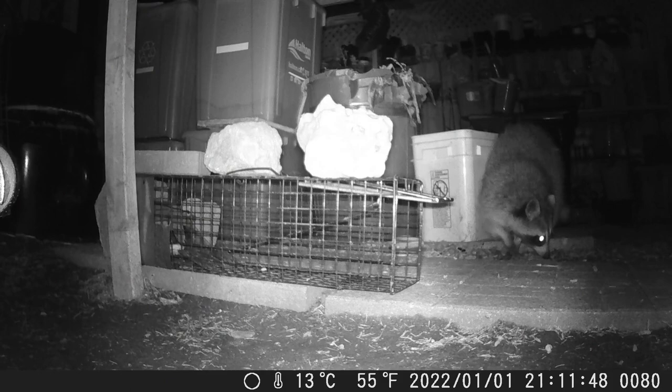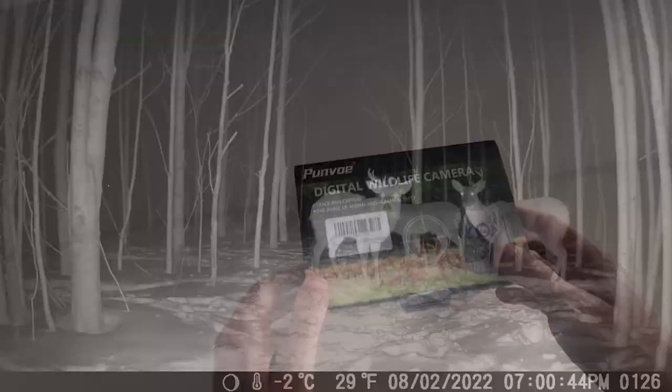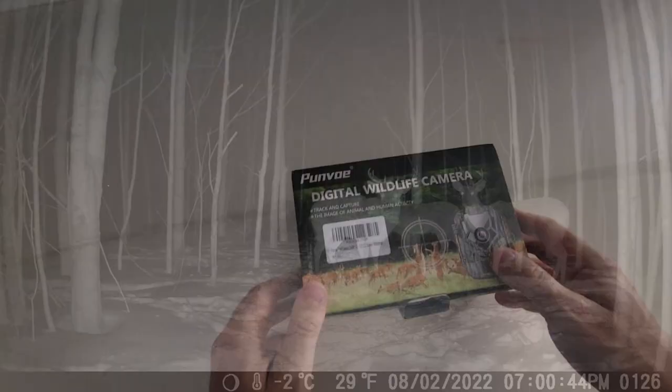What's good everybody? If you're an outdoorsman, if you go hiking, or if you like time lapses and want to capture little critters at night, then this video is for you. So we've got the Pavo JDL 201 24 megapixel trail camera. Get ready to see some pretty cool capabilities of this outdoor, winter and arctic proof camera.